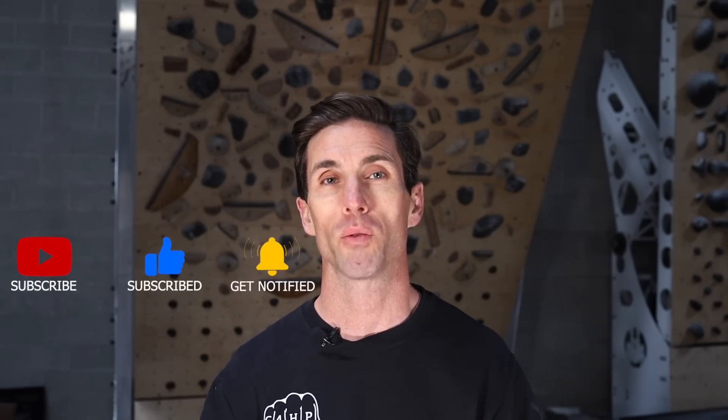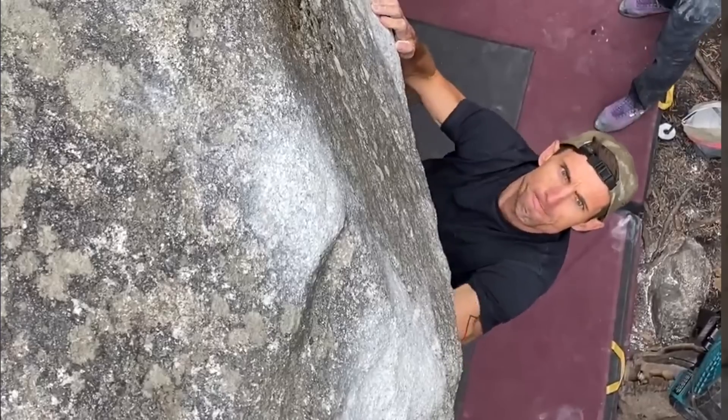What's up everybody and welcome back. If you are new to our channel, be sure to subscribe so you're notified whenever we post new videos. In this video we're going to break down one of the most important components of rock climbing performance: contact strength.